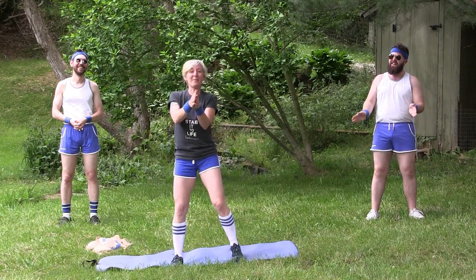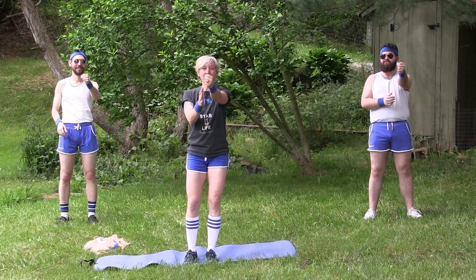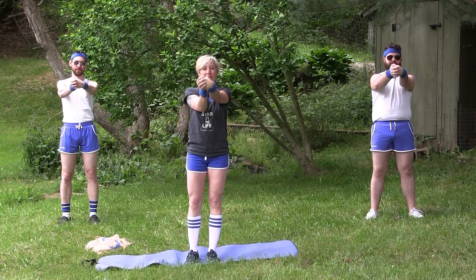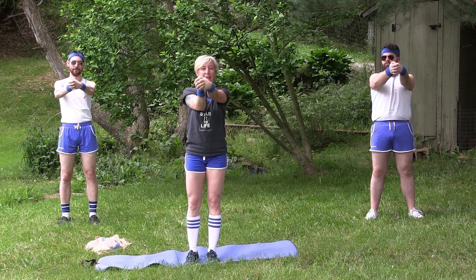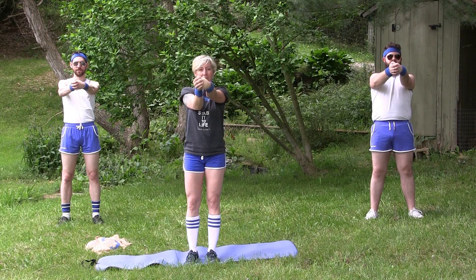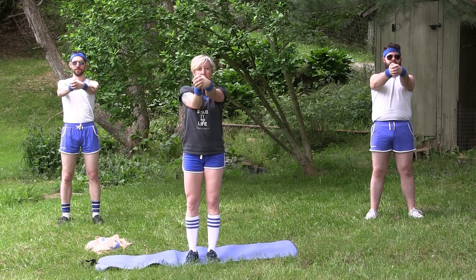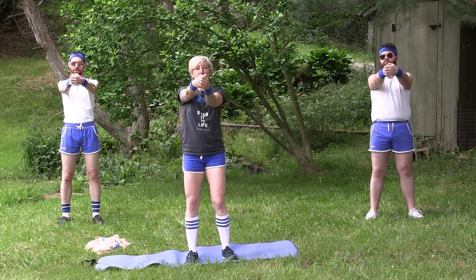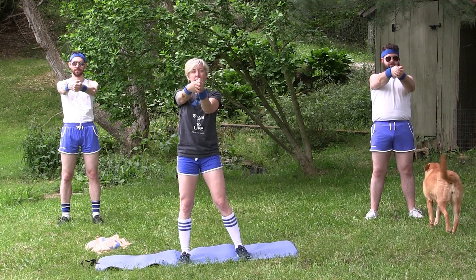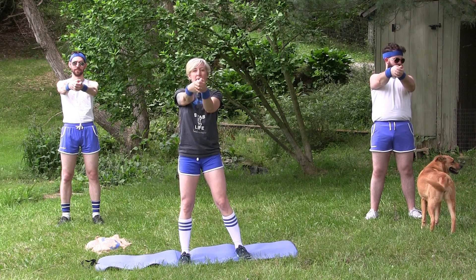Let's keep working our wrists. Make a fist. Grab your fist with your other hand and just gently pull it towards you. Keep that arm straight if you can. Take a few deep breaths while we're here. Then let's switch to the other side. I feel that down my whole arm, especially if you can keep your arms straight.